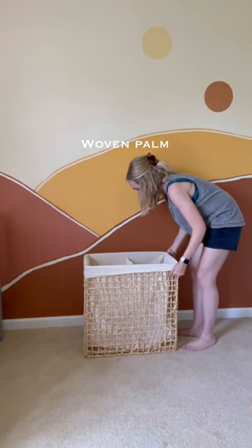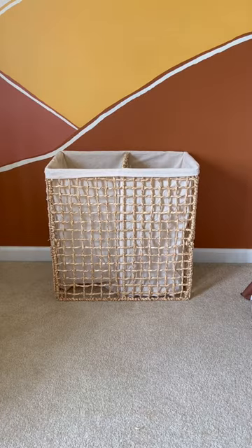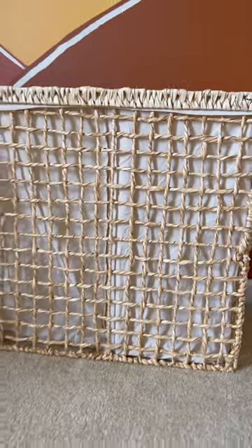Our hand-woven palm leaf dual-sided hamper is a game changer. Not having to dump out all your laundry and sort those lights and darks not only saves time, but also a little bit of your sanity too.